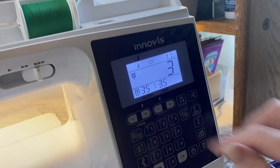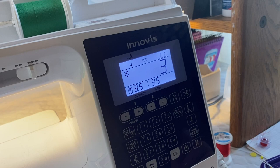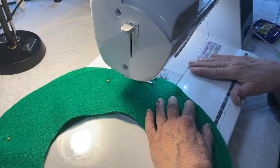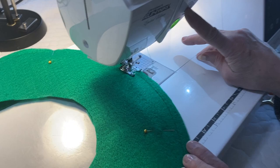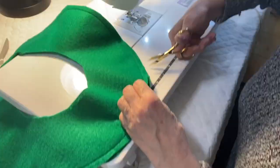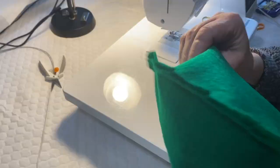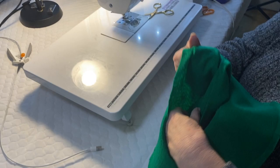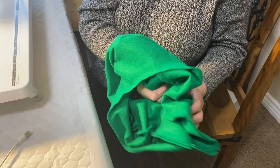Before you start, lengthen your stitch — I went from 2.5 to 3.5. It'll make getting around that curve easier. Sew all the way around and do not leave an opening because we don't need to turn this piece. Then before you leave the machine, clip those curves about every inch all the way around because it's quite a serious turn. Now we're going to turn it so the seam is on the inside. It looks a little wonky — don't worry, when we go to the iron I'll show you how to smooth that right out for a beautiful brim.